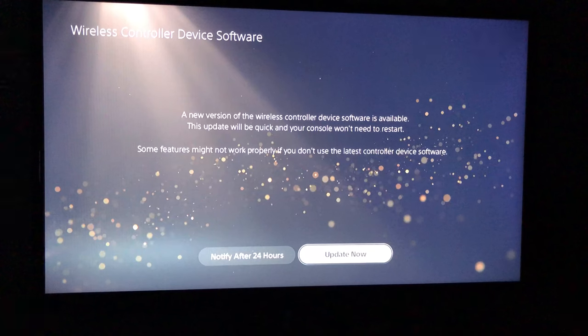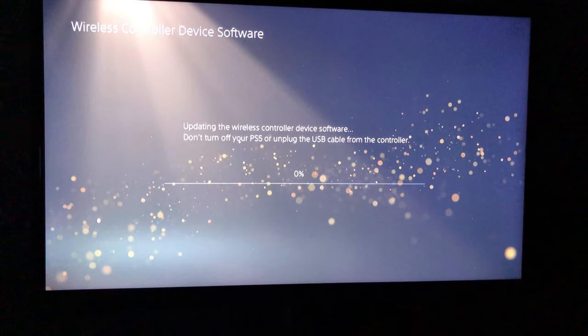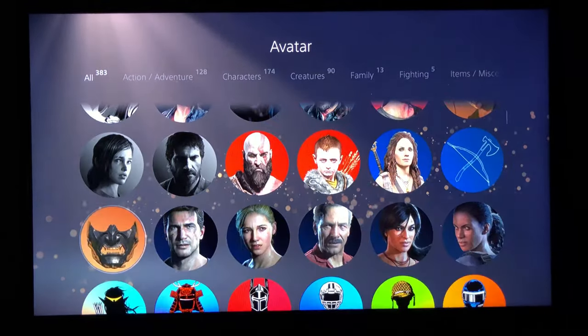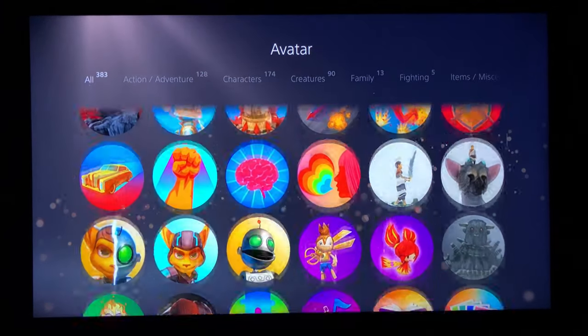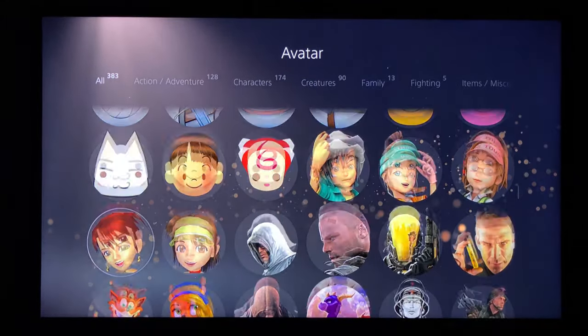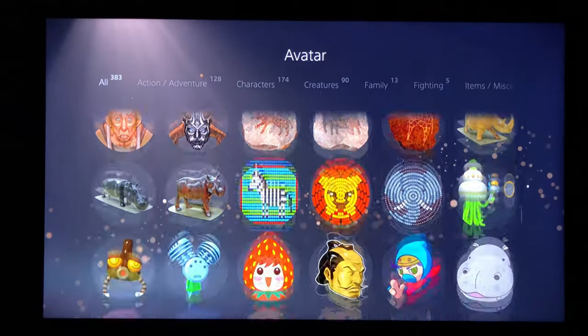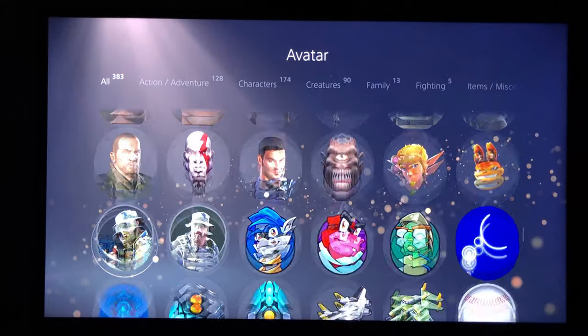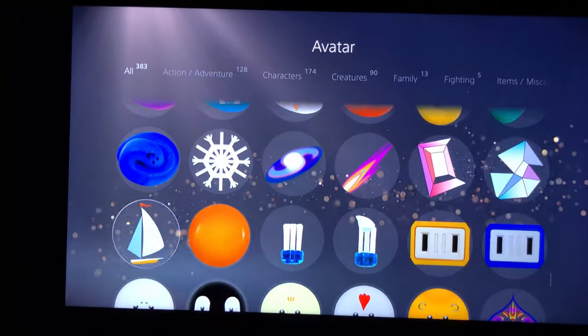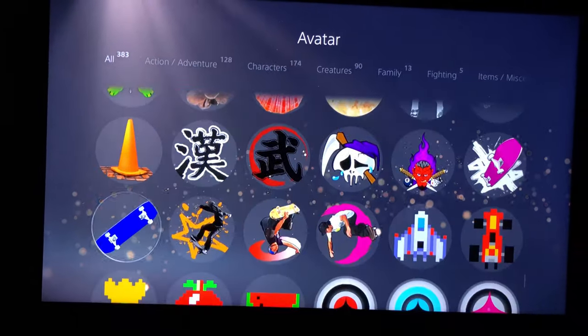After the system updates are finally complete, you have to update the controller as well. And after all the updates are set and done, you can scroll through a very nice library of new avatars for your PSN account — they're actually very clear and look very nice. About halfway through, it has the good old PS3 original avatars from when PSN accounts first came out.